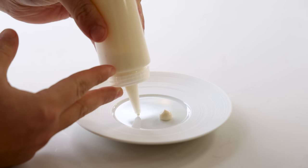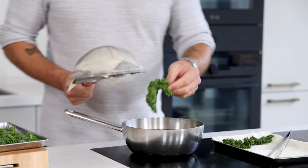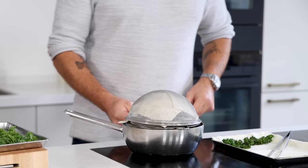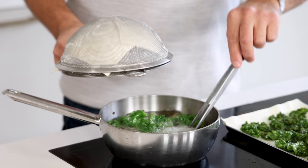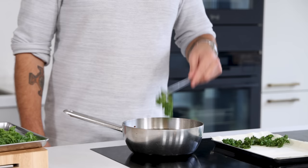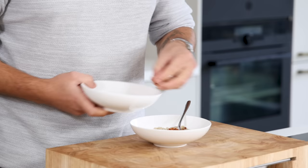For the crispy kale, lay a piece of kitchen paper between two sieves to protect yourself from any hot oil drops. Deep-fry the kale in frying oil at 170 degrees Celsius and directly place the sieve on top to protect yourself. When it stops bubbling, take the kale out of the oil, lay it on some kitchen paper, season with salt, and keep it dry and covered for later.